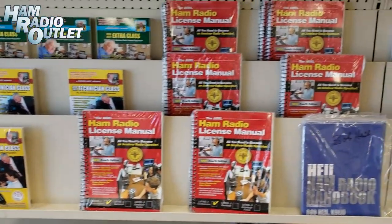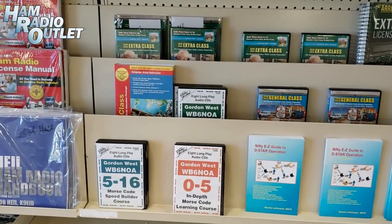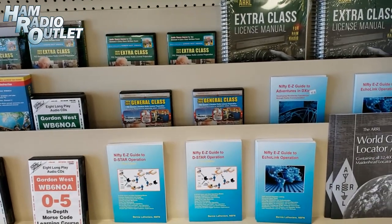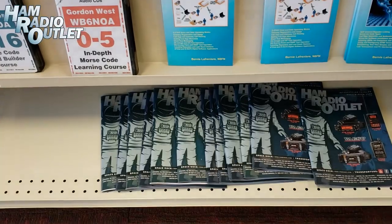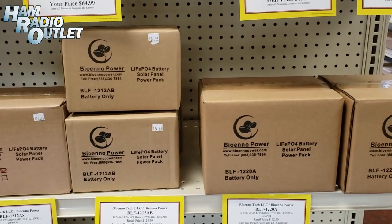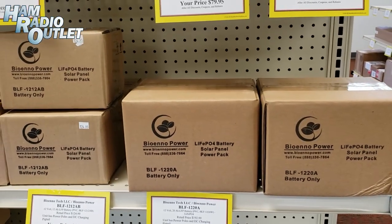Some tapes — I should say audio CDs. Nifty manuals — everybody needs at least one nifty manual. The HRO catalog, of course. Bio and lithium iron phosphate batteries. They seem to be the in thing right now — last a long time on a good charge.